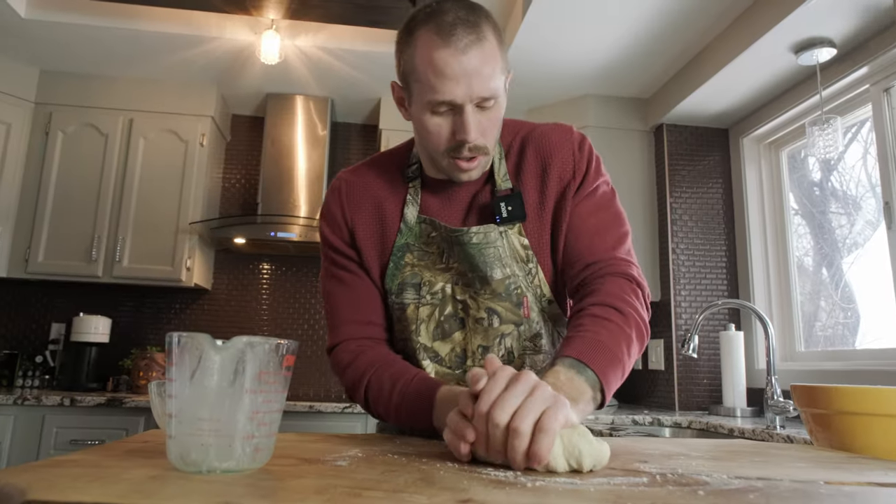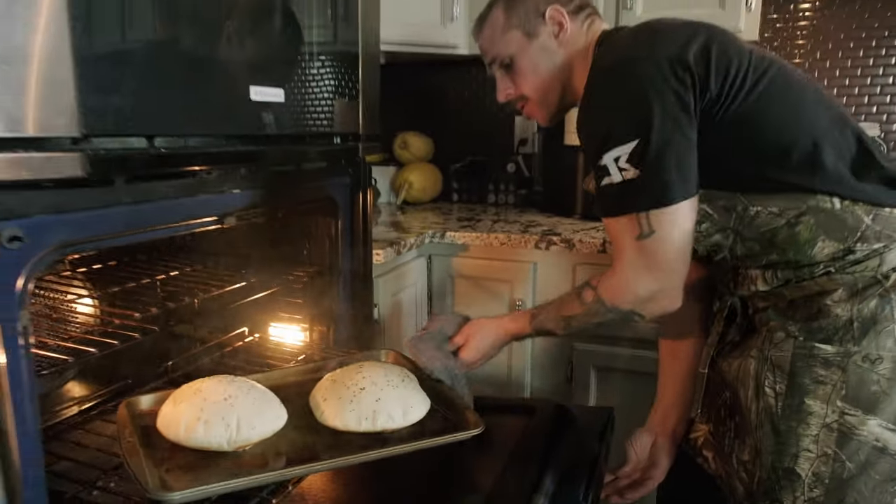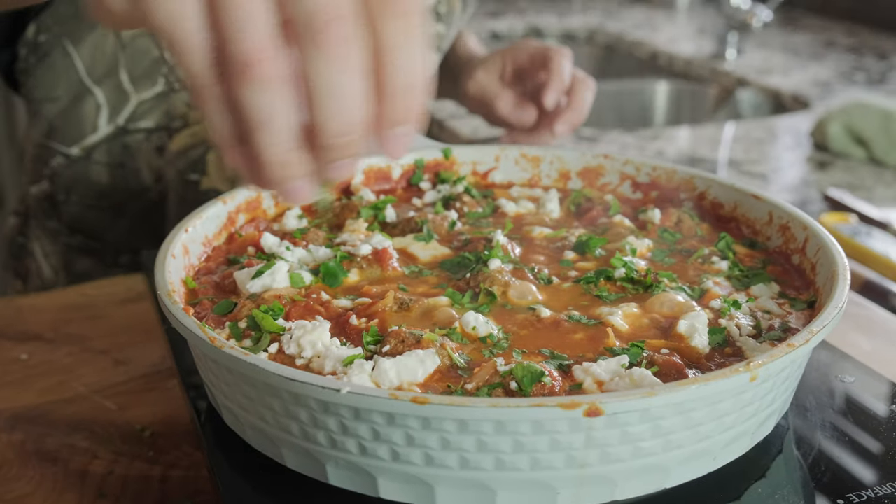Welcome to The Couch Cook. Today we're making lavash, a Turkish pita that goes incredible on its own or with shakshuka, a North African slash Middle Eastern tomato stew that I've made in another video.